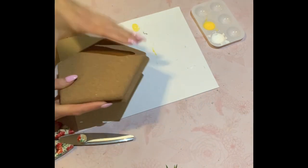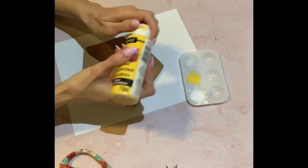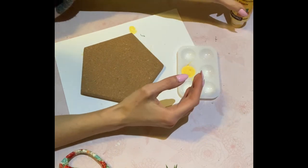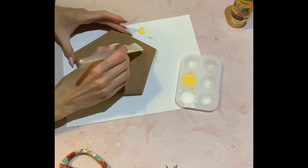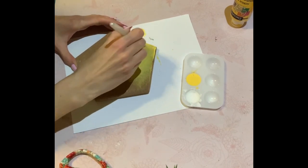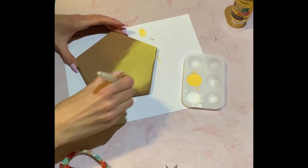So third DIY. These little cork board things came from the Dollar Tree — it was a two-pack. I actually picked these up last year. I like the fact that it's a hexagon. But I'm going to paint half of this with some yellow acrylic paint. Remember, cork is very absorbent, so you might need a little bit more paint than normal.